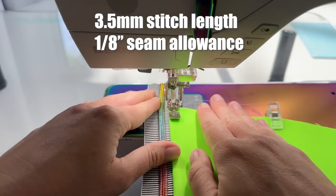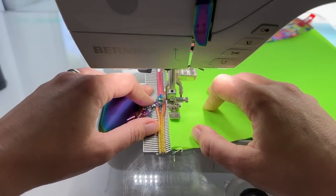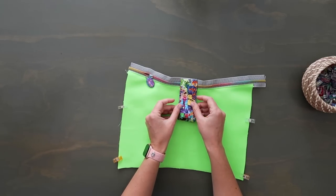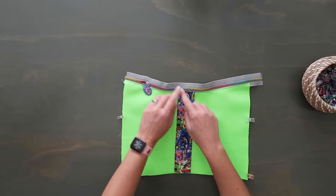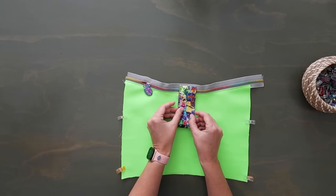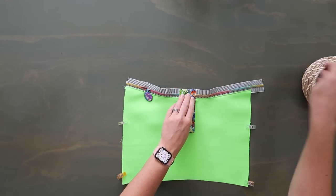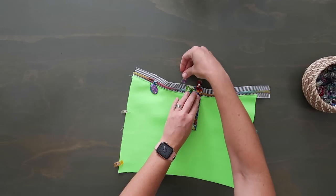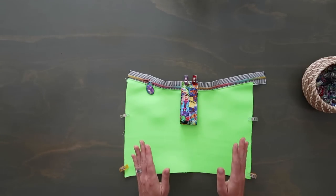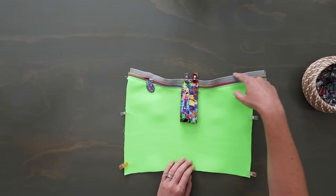Once you have the zipper sewn on, remove the clip holding the bottom of the center strip and fold it up. Clip it to the top of the zipper tape. You can fold the zipper tape to find the exact midpoint, but since it's a small distance, you should be able to just line it up with the sides already there. Wiggle it up so the raw edge of the center strip is lined up with the zipper tape. Baste the center strip down at an eighth of an inch seam allowance to the other raw edge of the zipper tape.